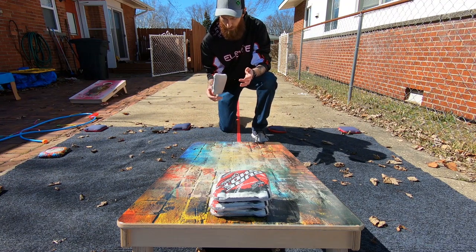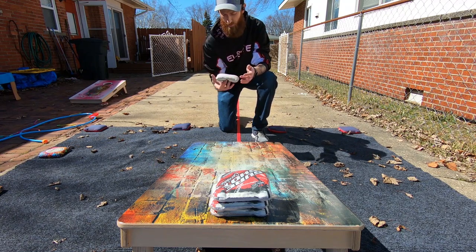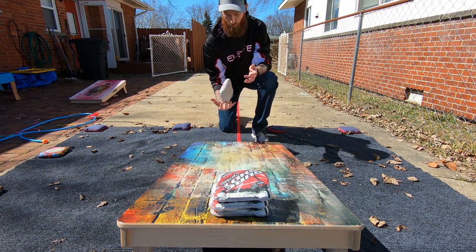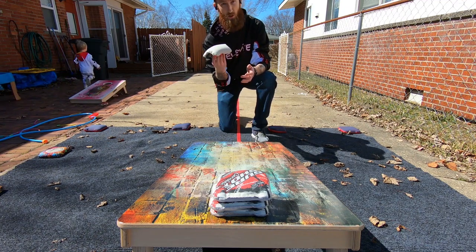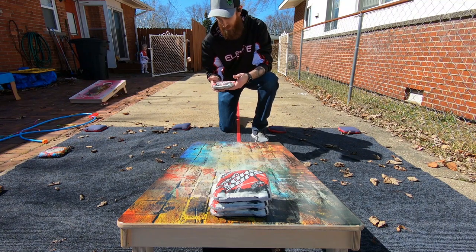So let's get into price. I did not look this up before I shot this, so correct me if I'm wrong, Mike. I believe they're about 80 bucks from the website plus shipping, so you're looking at like 90-something shipped. Not terrible — pretty standard for a pro stamp bag in this day and age.